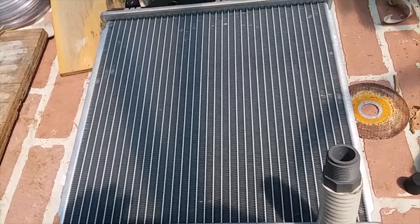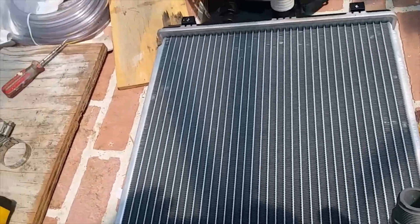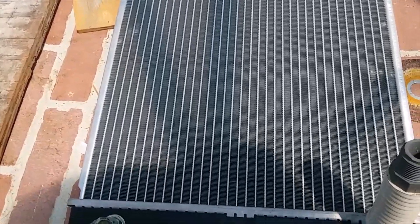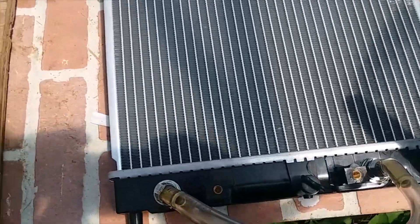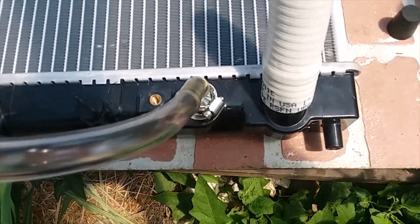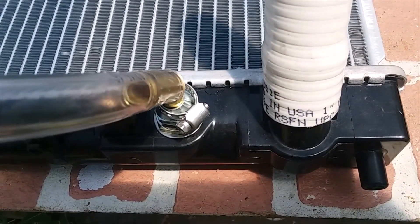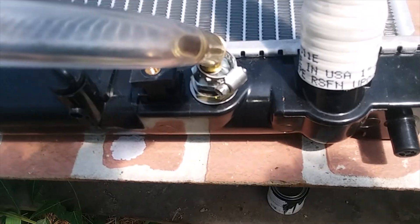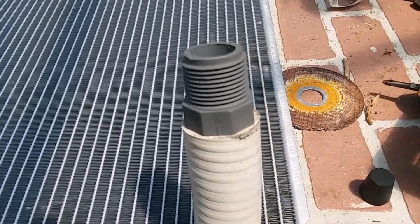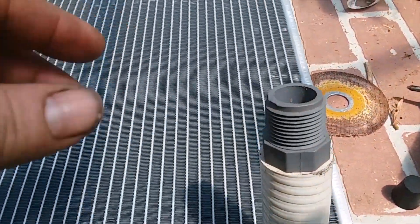I got yet another project going on here. This is gonna be my air conditioning unit — it's a radiator I got off the internet, from a Honda Civic I think. I looped it around and got some flexible PVC that was a little too small to fit on there, so I heated it up with a heat gun and stuck it on. I got a fitting here and I'm gonna screw a hose fitting on both ends.